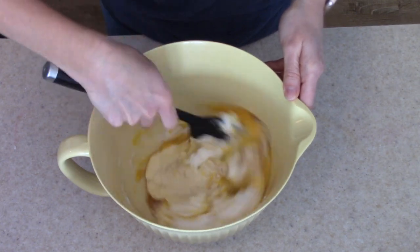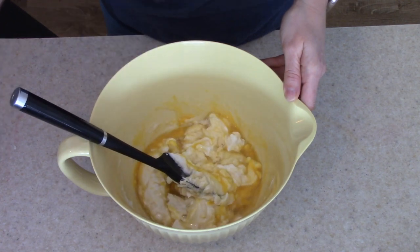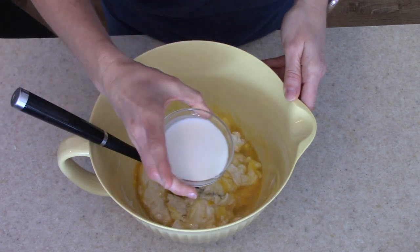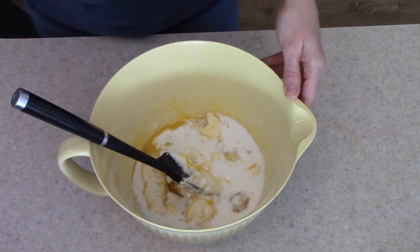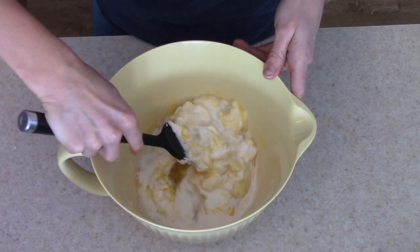So I'm going to mix this, and then we're going to add in our dry ingredients. Before I continue mixing that, I'm going to add in the whole milk — I forgot to add that in. You don't have to use whole milk, that's just what I'm using. It adds extra fat, which will add moisture to our bread.